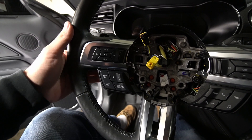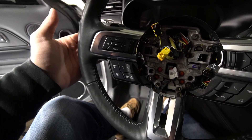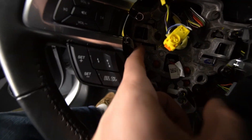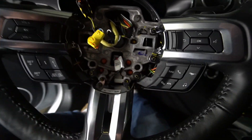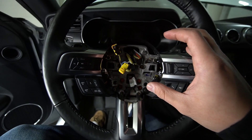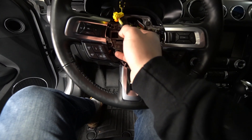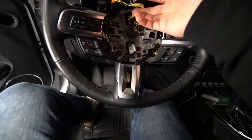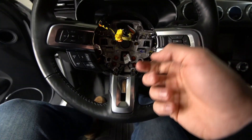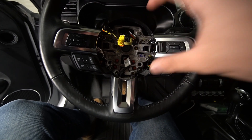If you do have paddle shift extenders on an automatic, make sure you take them off first — that is a bad thing. I wish I didn't have mine on; I hated ripping them off. You'll see these clips right here — stick the screwdriver right through that hole and it pops. Got to do one side at a time, and if you're not careful enough you'll actually clip it back in place, so be careful. Next step is to take the actual whole steering assembly off — it's this main bolt right there. Once I take that off, everything's going to slide out.